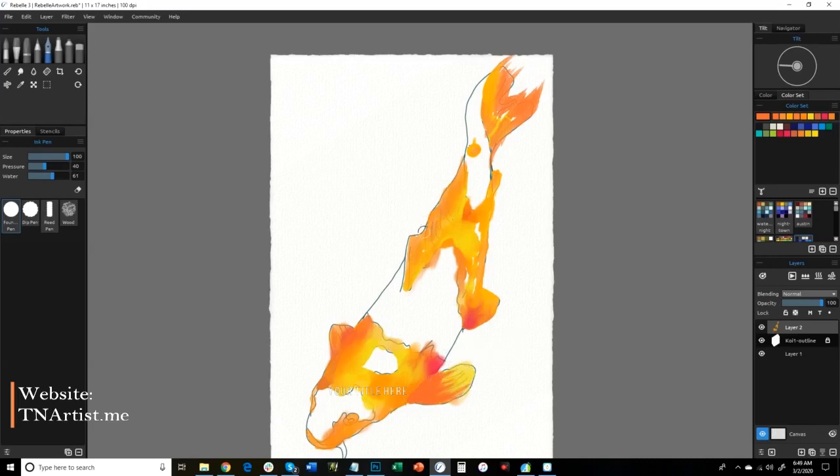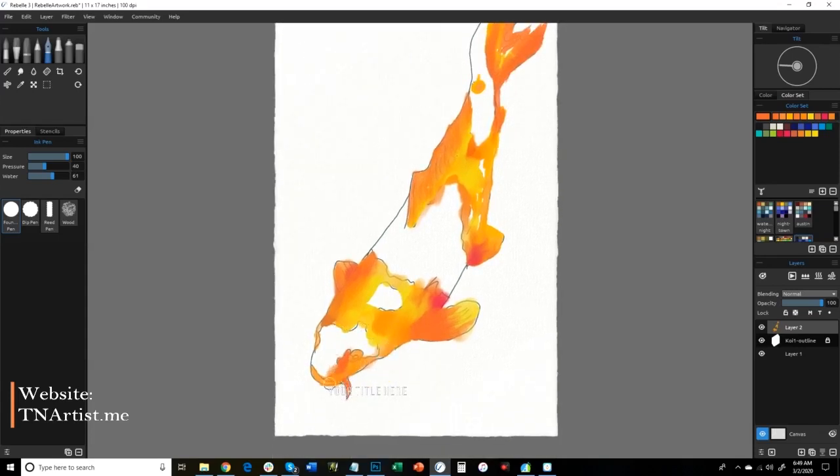It's kind of starting to come together. Curious if this process is better than the other one — if watching it over my shoulder while I'm doing this is something you prefer versus a speed paint. At least I'm hoping you're getting something out of this.